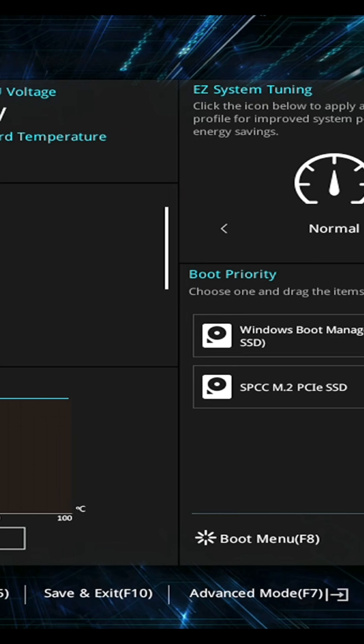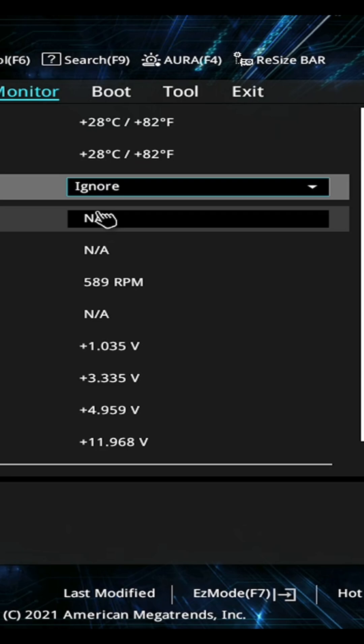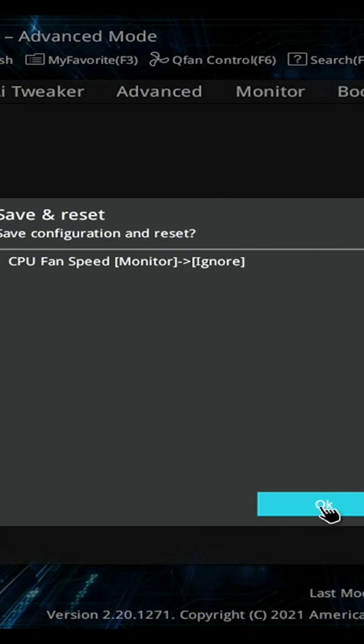The first thing we need to do is make sure we're in advanced mode. On Asus motherboards, we can do that by clicking right down here. Once we're in monitor, go down here to CPU fan speed and just change it to ignore. And that's literally all you got to do — just click exit, save changes, and reset.